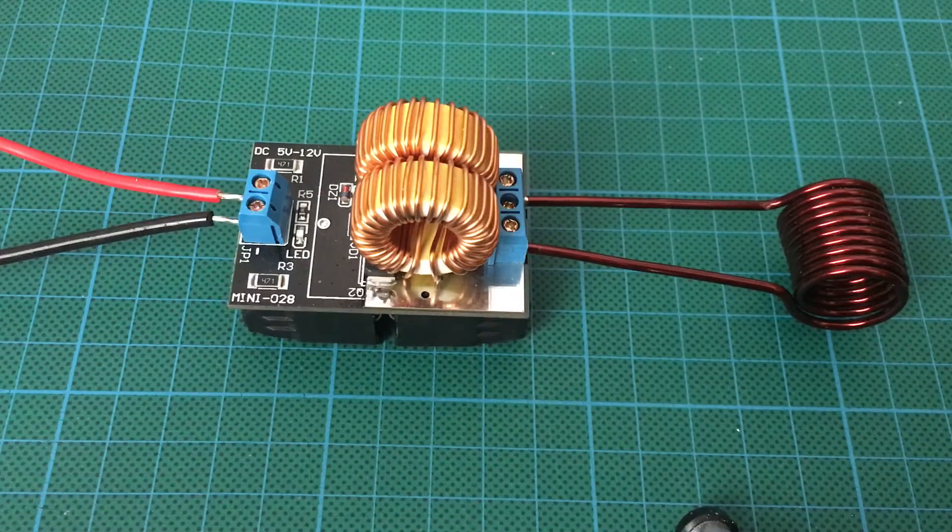This is a little module I bought off eBay for about $9.60 Australian dollars. Its model is a Mini 028 and it's basically a ZVS driver, or zero voltage switching driver, configured as an induction heater.